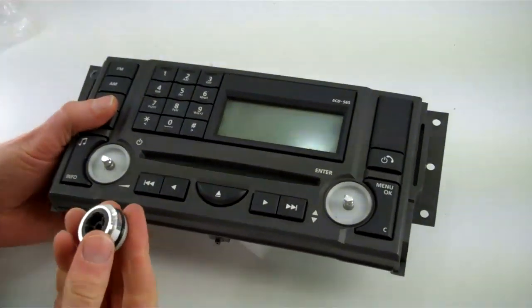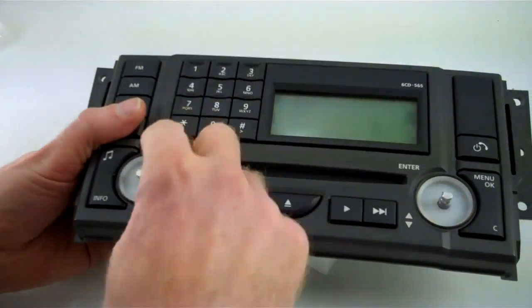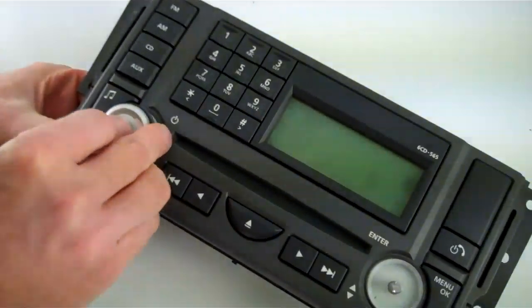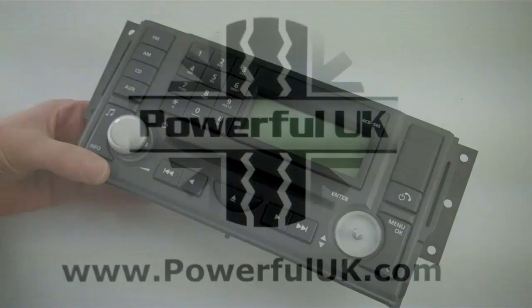The new buttons have the same flat section on the inside. Line up the flat at the top, then push the button on. That's the radio button done, and it's the same procedure for the other one.